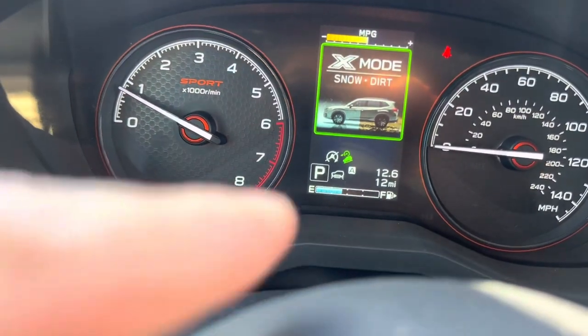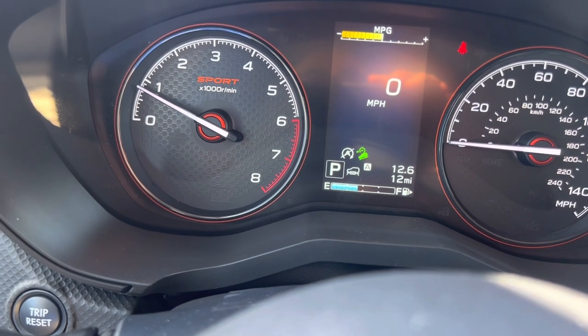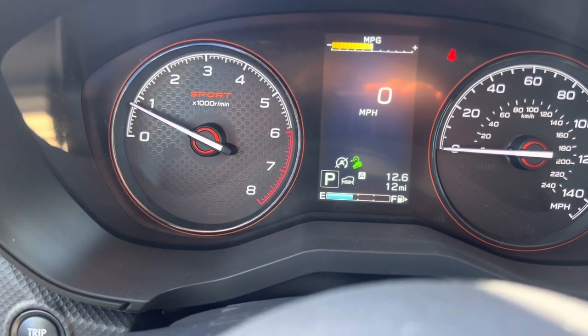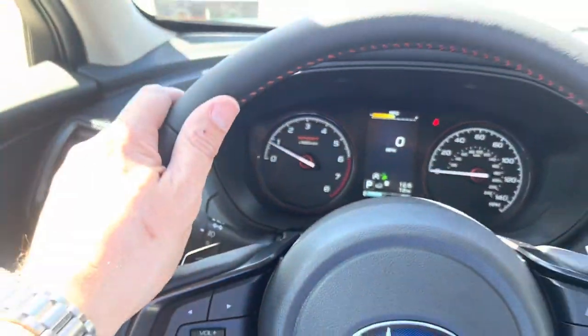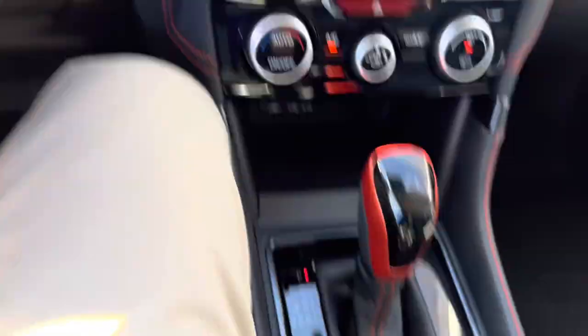If you see this little green icon going down a hill, it also has hill descent control, which means it'll do all the braking down a really bad hill as you're going down. You can take your foot off the brake and just worry about steering the vehicle. This will keep you under five miles an hour with that braking.